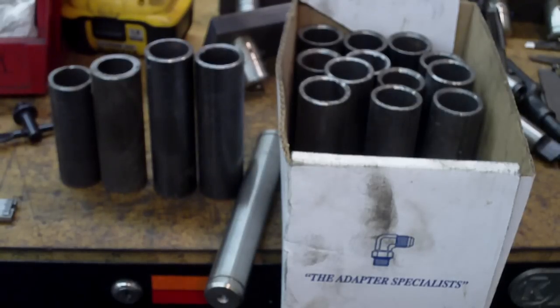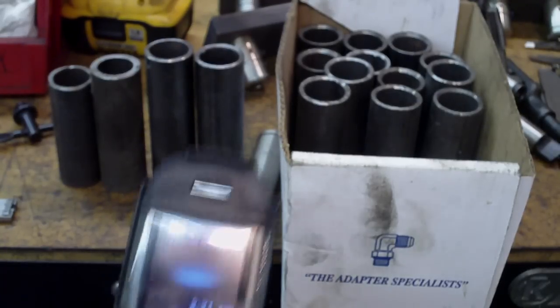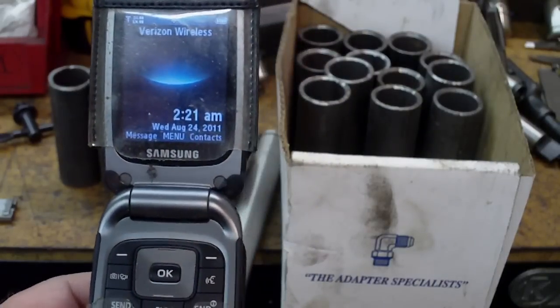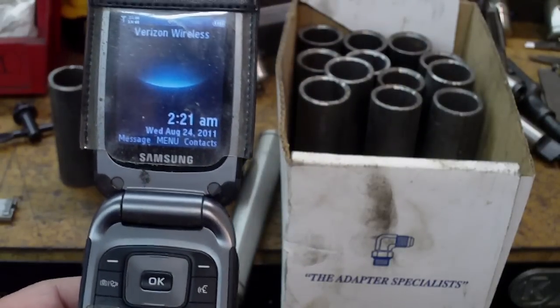Hello everybody, another boring shop video. Once again, what is that? 2:21 a.m., Wednesday, August 24th, 2011.